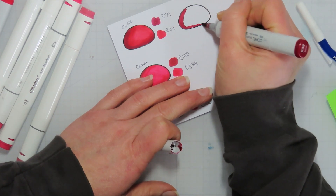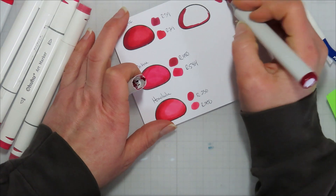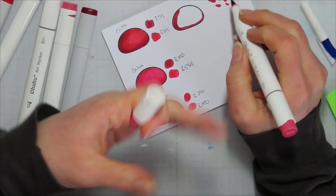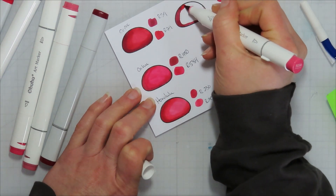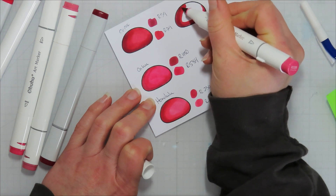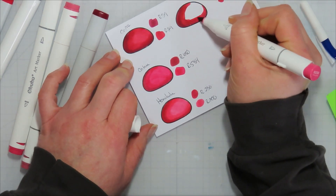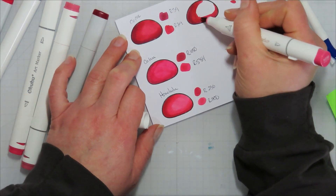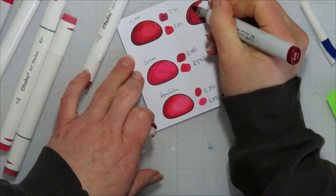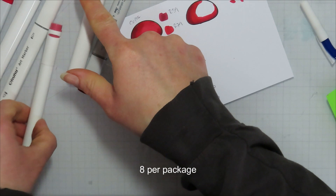Let's talk brush tips. I can't say I prefer one over the other — they're about the same for the most part. The Ohuhu brush tip might be a little firmer, maybe not as giving as the Copic one. But with the Ohuhu brush nib it can be reversed — I can take it out and switch it into another one. They also have brush refills; I don't remember exactly how many come in a pack, I think between six and ten, and they're like four to five bucks for a pack.